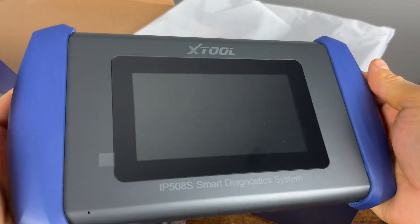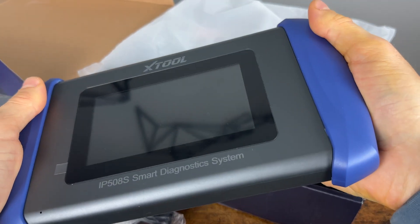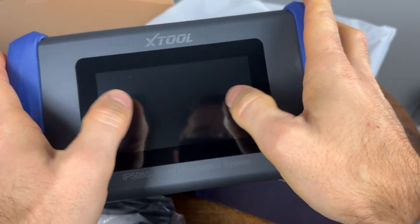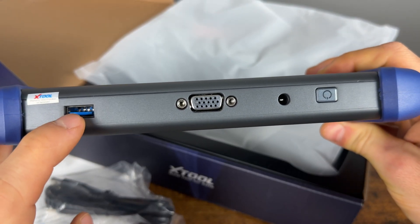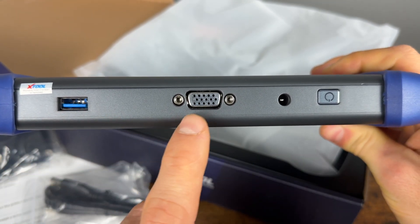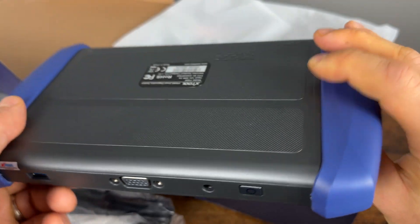Here is the actual scanner — it has a five-inch display, with rubberized ergonomic sides so it's easy to hold and you can work with your thumbs. At the top we have the USB cable port, a power plug for 12 volts or USB charging, the port for the OBD2 cable, and the power button.